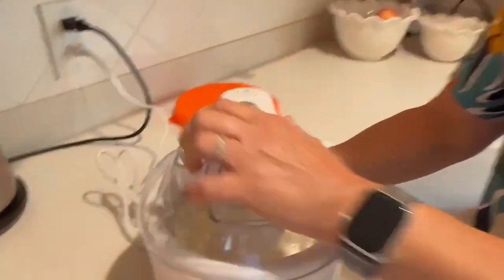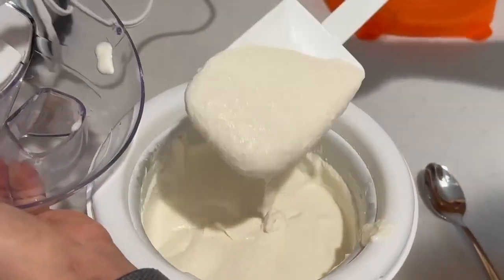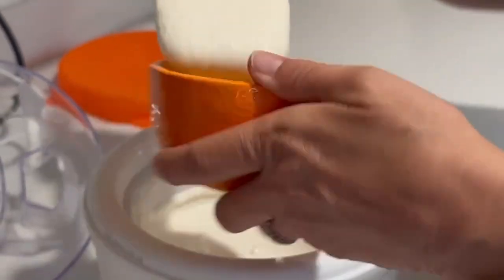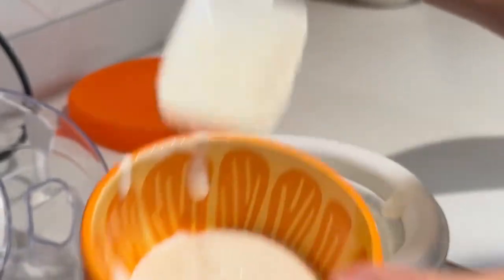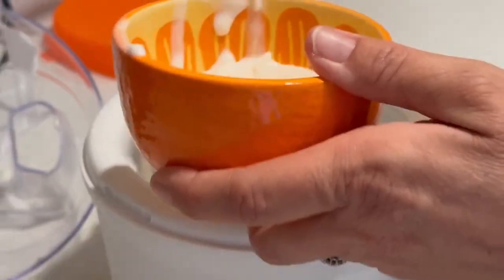Our ice cream is done. It was in here for about an hour. I kept checking it and I like it at about this consistency. Now if you like it a little bit thicker, you can put it in the freezer. It is kind of soupy, so what I might do is put it in the freezer for a little bit.